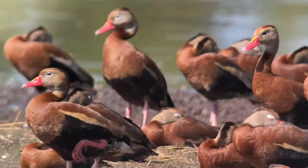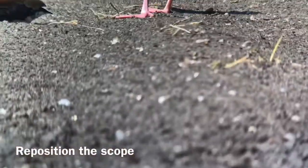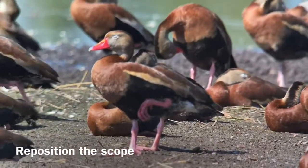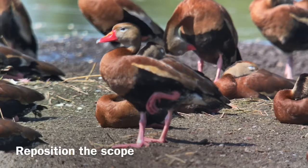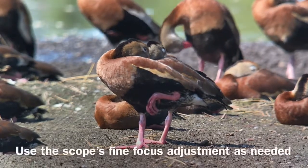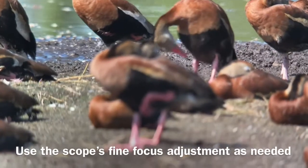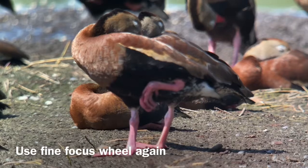I can adjust the spotting scope position. I like this guy with his foot up right here, so I'm going to loosen the scope up a little bit until I get that one in focus and centered. Then I'll select my autofocus point on that bird in particular. I can readjust the focus wheel here — you can see it going in and out of focus as I turn it. I can touch up the focus as necessary on this black-bellied whistling duck.